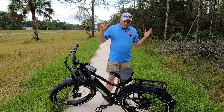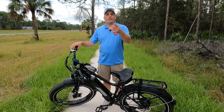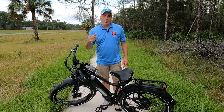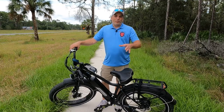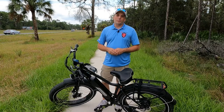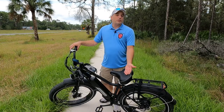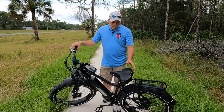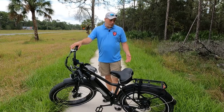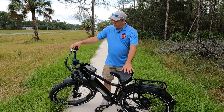Another con we found was the lack of rear suspension. We just hit this trail, hit a couple bumps, and you feel it. We've seen bikes all the way up to $3,500 that still don't have any rear suspension. In our other video we did put a suspension seat post on here, which helps out tremendously, but it could use some kind of rear suspension — like a swing arm on the back — to make it more comfortable.